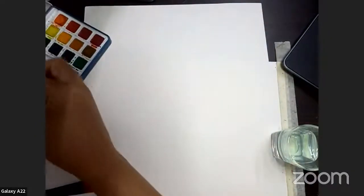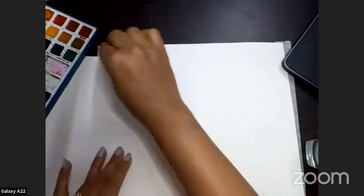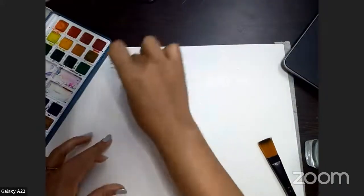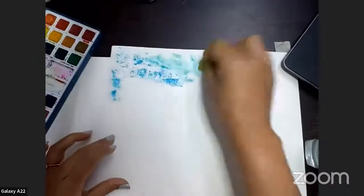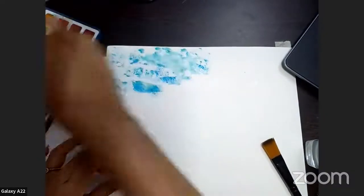So you can dip your sponge into the water and then dip it onto the color, and then we can start coloring. You just have to dab — like this. Don't do what we do with a brush, going like this in strokes. No, that's not what we are going to do. Dip the sponge into water, then into the color, and then just dab, dab, dab, dab. It's a very easy way to color a big portion of your sheet.